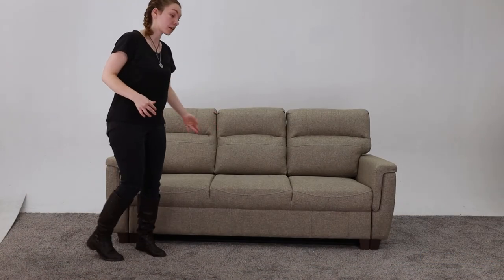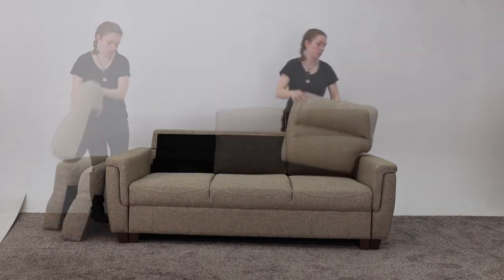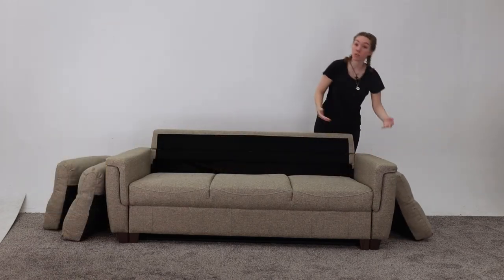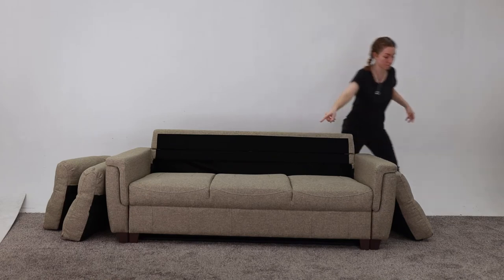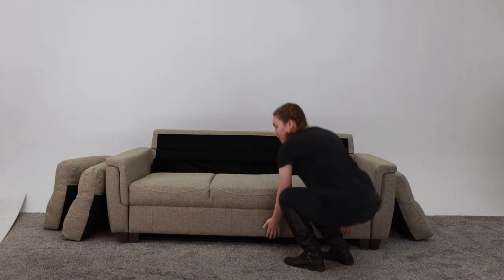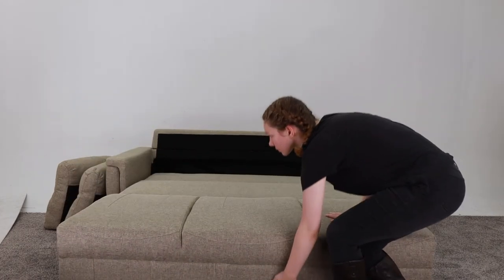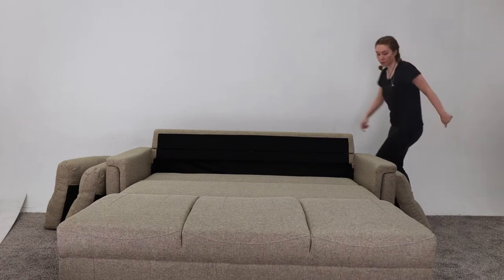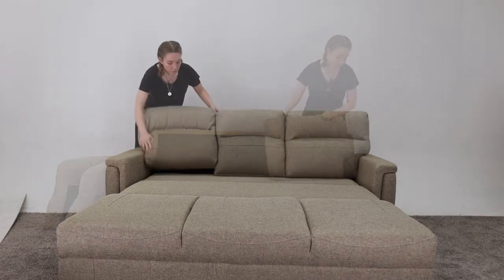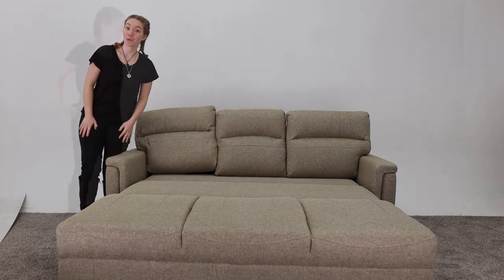So to take this from the couch to the bed, you just take the cushions off first, and once you have the third cushion off, then you just grab it at the bottom and pull it out. Then you put the cushions back on, and there you have it — it is now a bed.